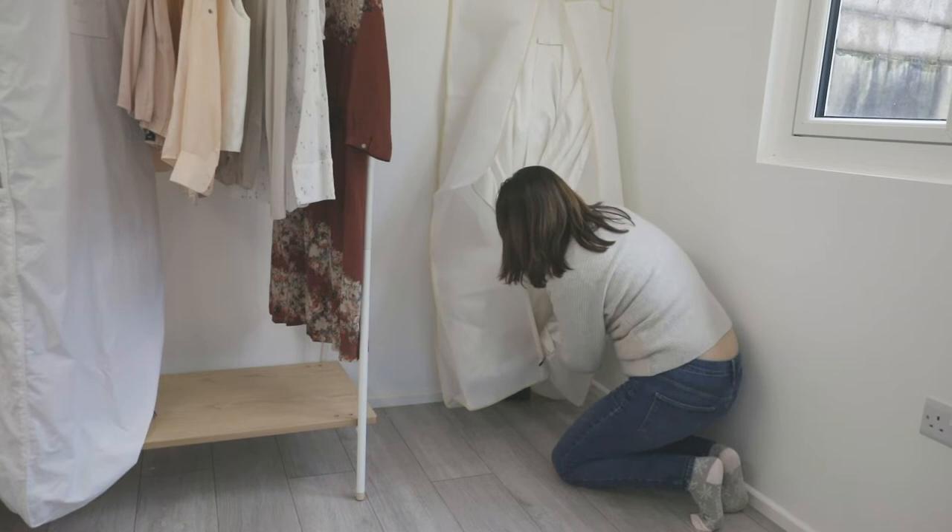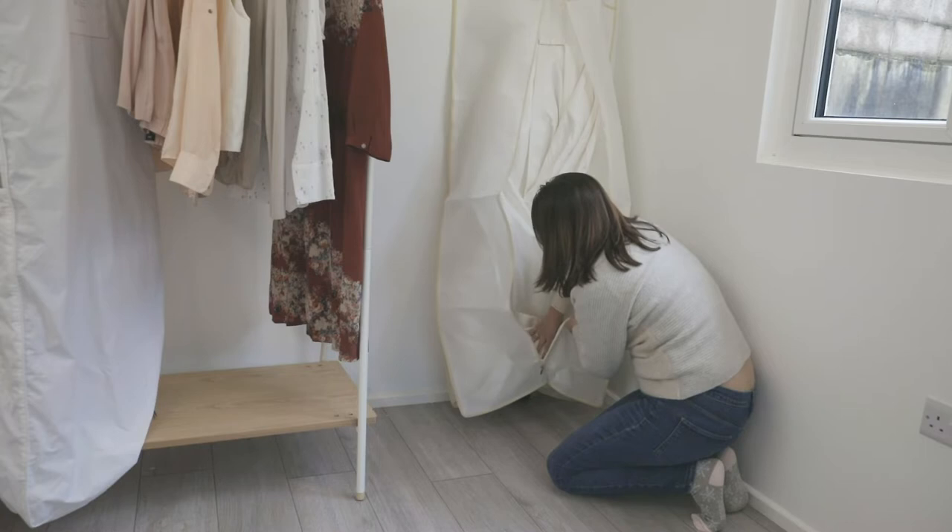Then you can drop it as it goes into the garment bag. You can see the wide gusset now opening up — there's plenty of room for the dress to sit in here.